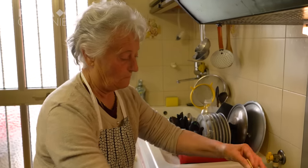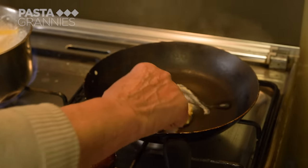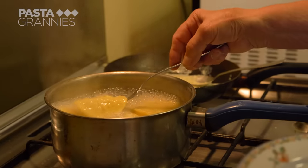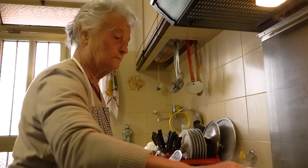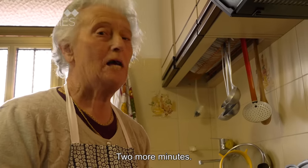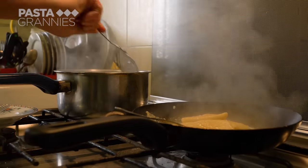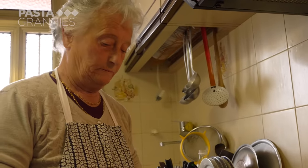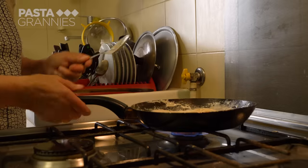Enza places the corsetti in simmering salted water. She warms through the sauce in her frying pan with a little pasta water to loosen it, and checks to see if they're done — about two minutes. She scoops the corsetti from the pan, mixes them into the pesto, pours in a little more cream, and gives them a good shake.